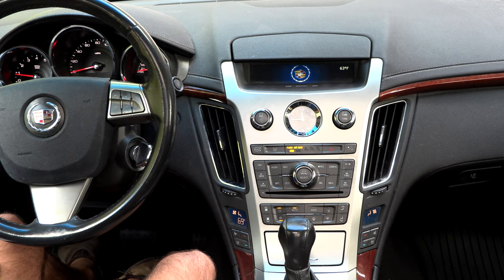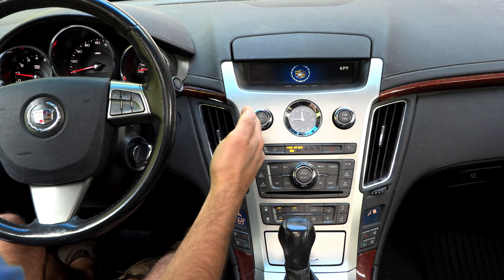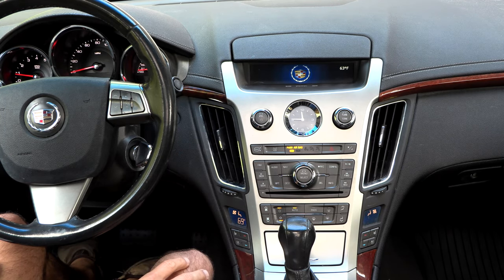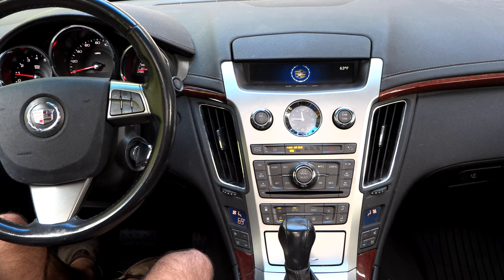Before we get started with actually repairing this problem, let's get a better understanding of how this system works. There are actually four different mixed door actuators. A mixed door is basically a little flap that directs airflow. There are four of these mixed doors and actuator motors that operate them. A lot of the problems you're going to see with airflow and things coming out the wrong temperature are related to these mixed doors failing.